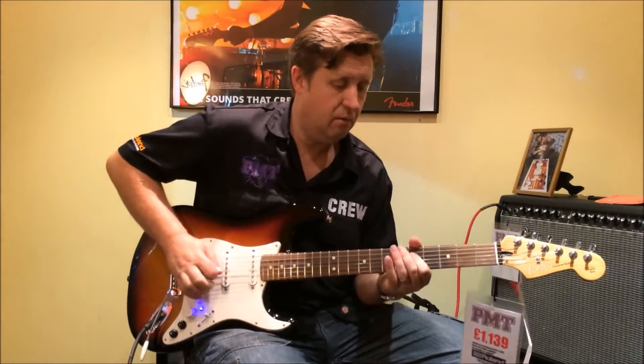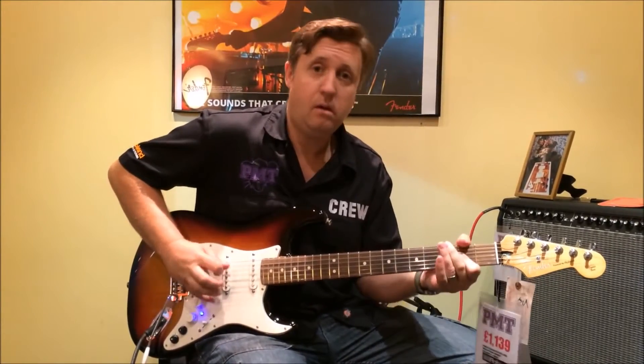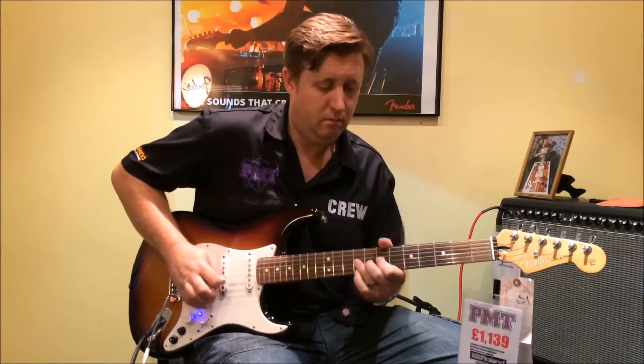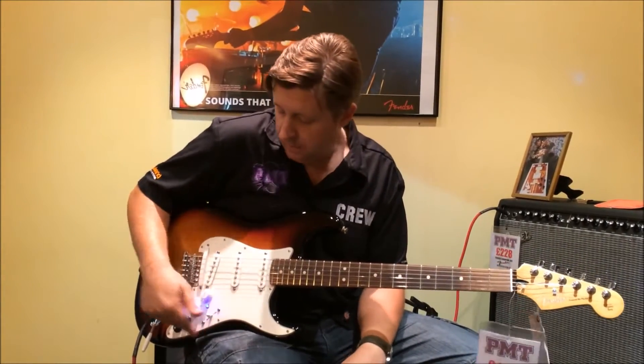If you wanted a Telecaster — instant Tele sound. Can't play country, so there you go.